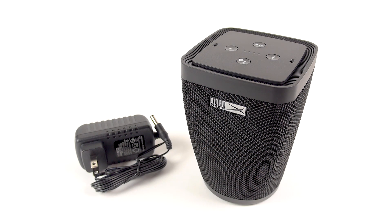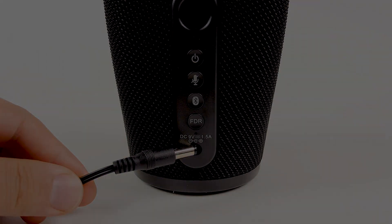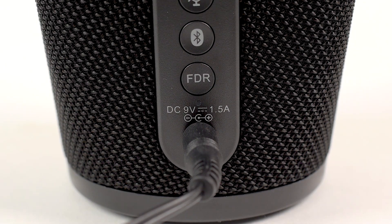Before you begin setting up your speaker, plug it in by connecting the AC adapter to the power port on the device. You will see a green LED light illuminated when your speaker is charging. Allow for up to 4 hours to receive a full charge.